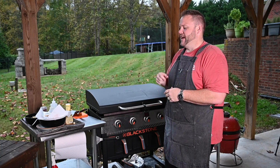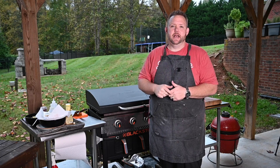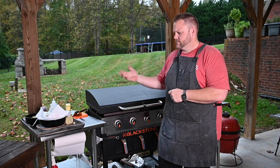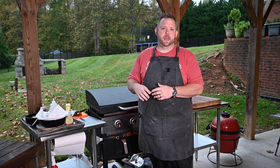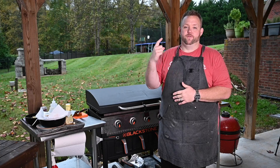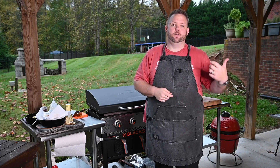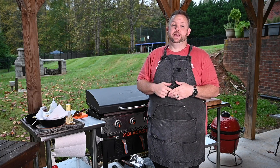Today I got something special for you — a chicken Caesar pasta salad, and we're going to do the chicken on the Blackstone griddle. I came to this recipe — it's kind of like a copycat for a restaurant called Cheddar's out of Mansfield, Ohio. That's where I first went to a Cheddar's, and I realized later they actually have one in Winston-Salem.